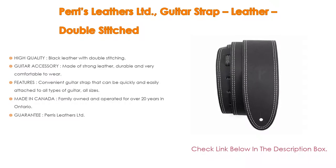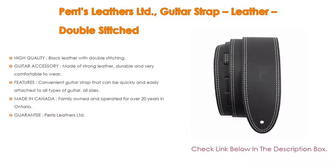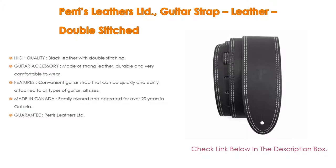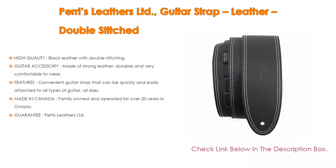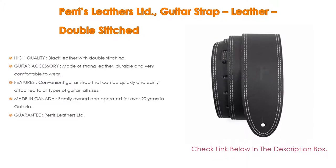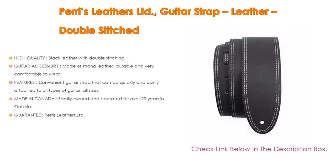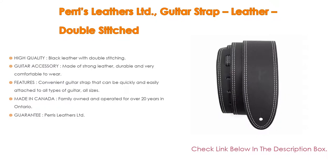Features include a convenient guitar strap that can be quickly and easily attached to all types and sizes of guitar — a great gift idea for all guitarists and musicians, men and women. Made in Canada by a family-owned and operated company for over 20 years in Ontario, offering custom design and production of premium quality straps and accessories, suitable for adolescents and adults, women and men. Paris Leathers Limited offers a replacement guarantee for any defect in material, workmanship, or product quality under normal use for 180 days from the date of purchase.